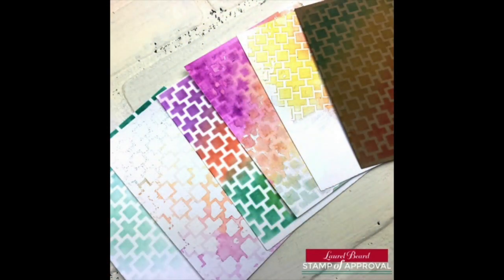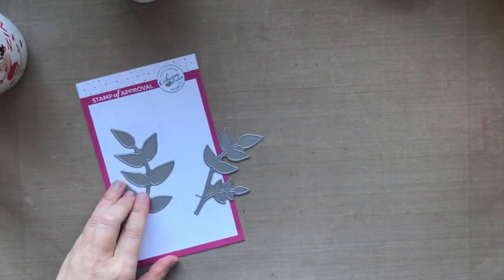Here's a look at all the backgrounds we just created in the video today. I'm going to pull a couple of cards together, and then I'll show you still photos of all the cards I made using these backgrounds.